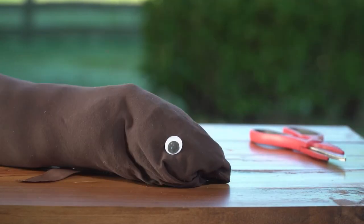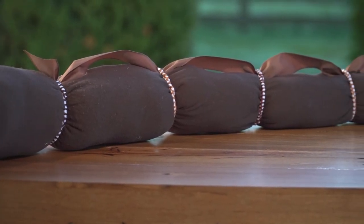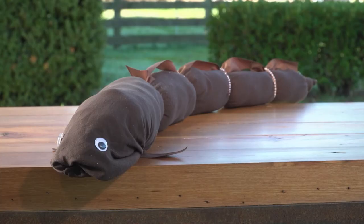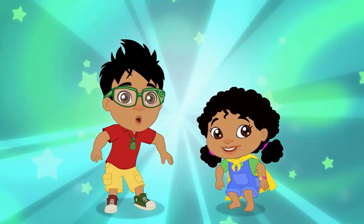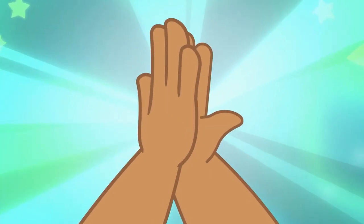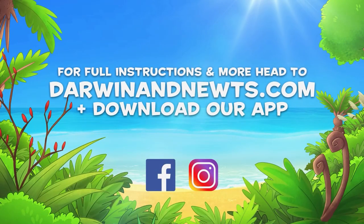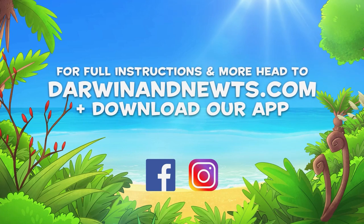There, your very own eel buddy! We would love to see your eel buddies — send them through. Head to darwinandnewts.com for more. We'll see you next time! Bye!